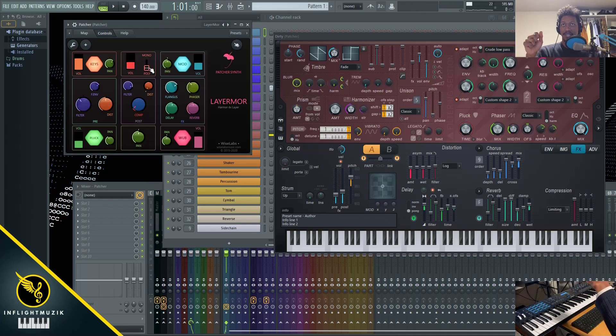With all these layered together, I actually think this sounds better as a lead with what we just created.